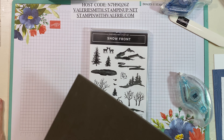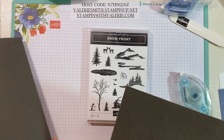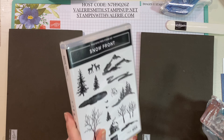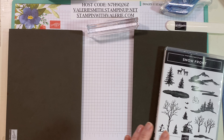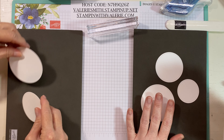With the Snowfront stamp set you want to use a paper piercing mat, which gives your stamps a little bit of cushion because the photopolymer stamps don't have cushion. I've actually got all our stamps ready, we just have to get started with our little circles, so we've each got three little circles.